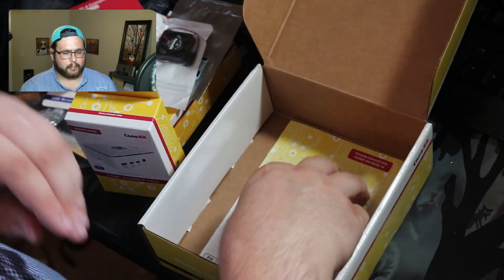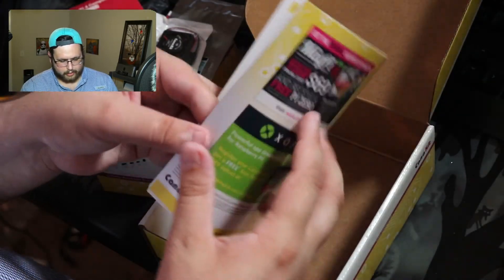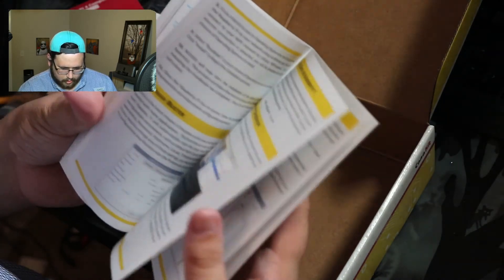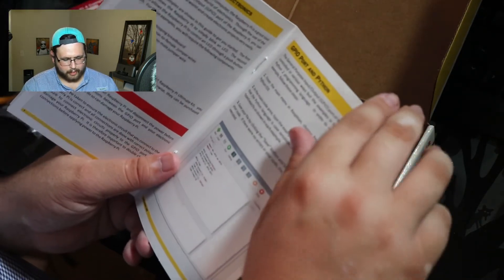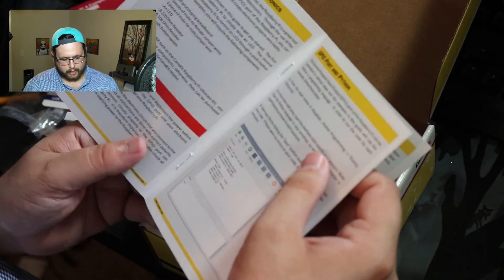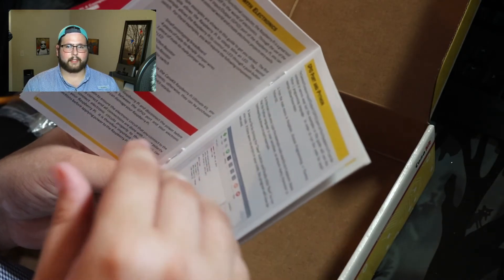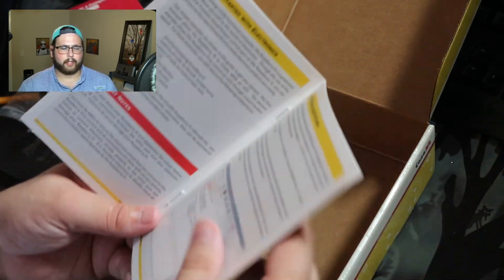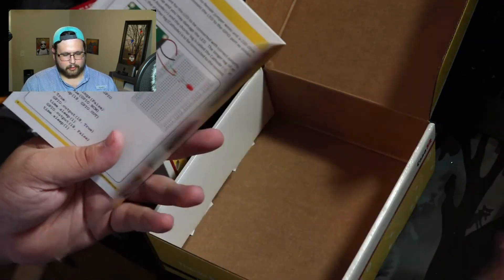It seems like we have a starter guide that kind of just walks you through it. This GPIO is going to be really fun to play with. I've been programming for seven or eight years and I've never done anything where my code affects physical hardware — it's always been within its own program. This is really cool and I can't wait to try it out.